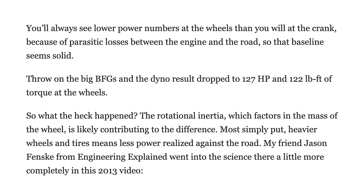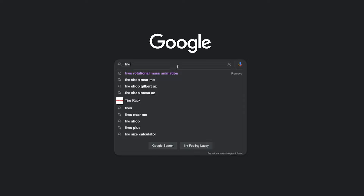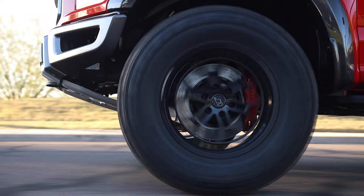Let's talk about the difference in wheel and tire diameter and why overall rolling diameter makes a difference. The stock wheel size is 17x8.5 and the tire size is 315/70R17. Using a tire comparison calculator, there's a 7% difference in overall diameter and 2.4% more sidewall on the stock tires compared to our 37s.